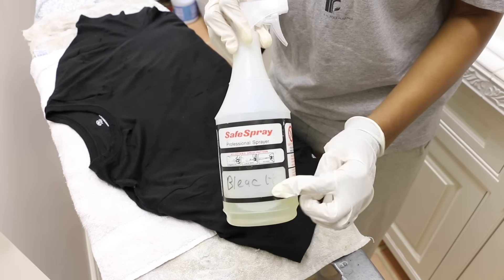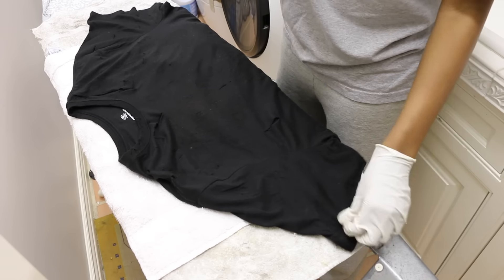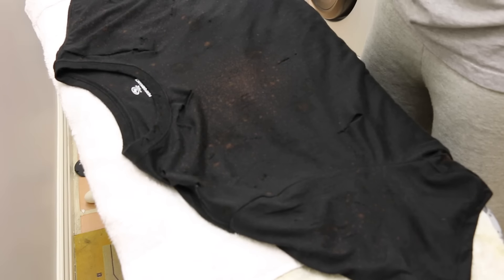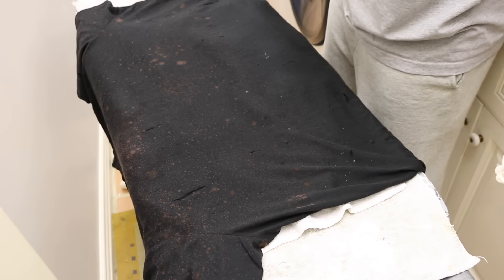I am using these latex gloves because I don't want to get bleach on my hands. And to be completely honest, I probably should have done this outside, but that's alright — gotta thug it out. As you can see, I'm just lightly spraying the bleach all over the front of the shirt.